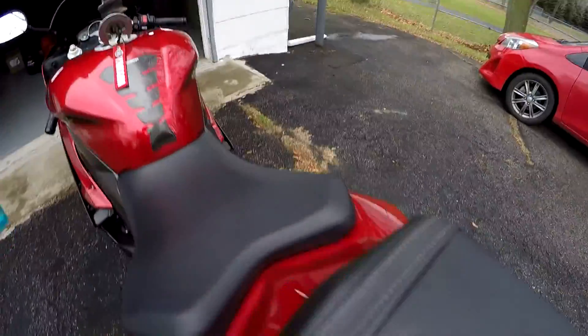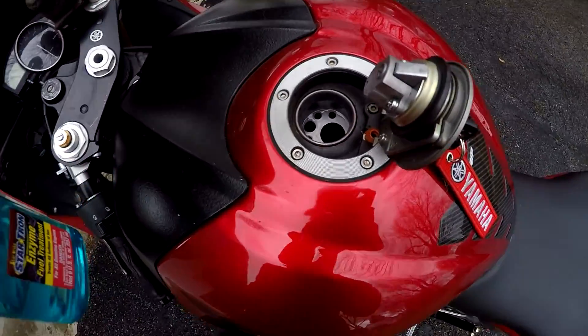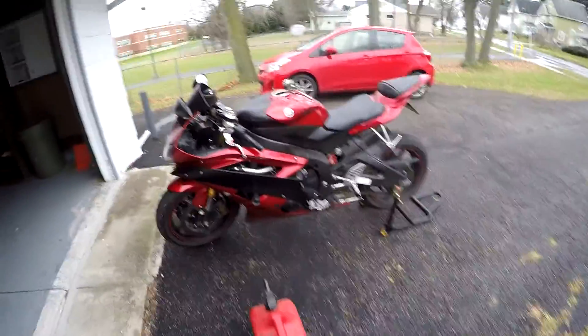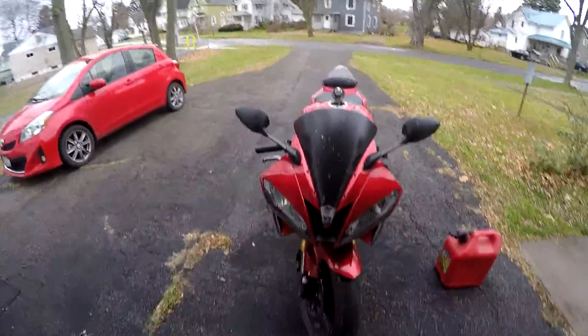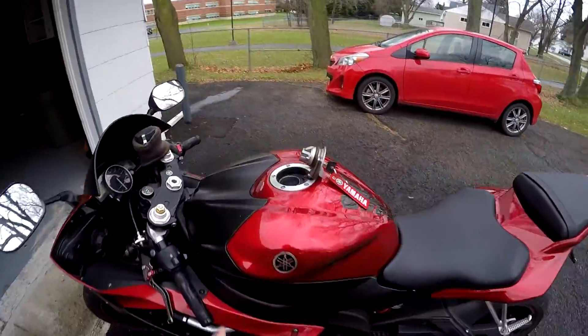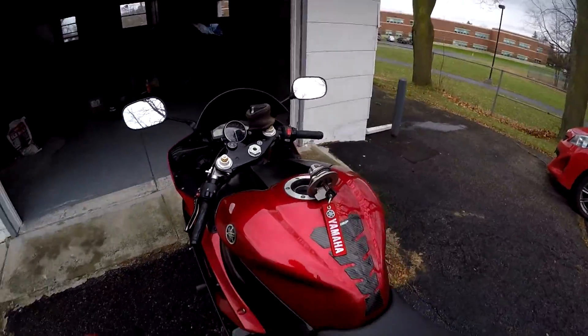The good thing about StarTron is you cannot overdose on it — I mean, you can't run the bike on just StarTron, but it's hard to overdose. Now that the fuel treatment is in there, I'm going to pour the gas in. You'll notice the bike is on a paddock stand. When you store your motorcycle, you want it upright, because if it's leaning you won't be able to get as much gas in. You want to top that tank off as high as it will go to prevent any room for condensation. Pretty much just pour the gas in there until it's full.